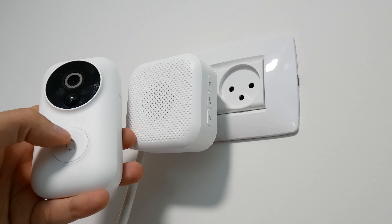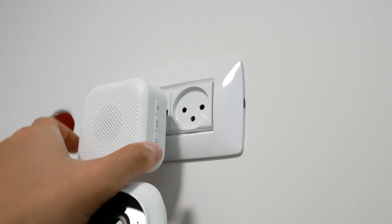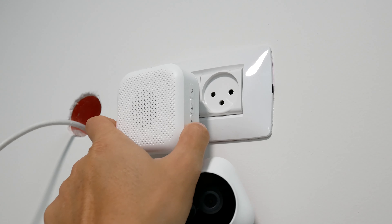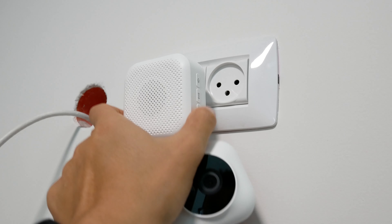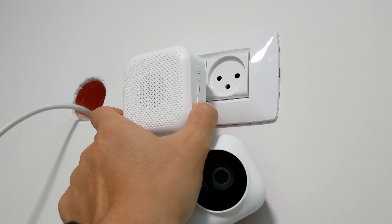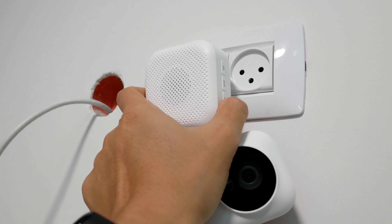Looking at this part — this is the speaker system. It works right out of the box and basically just talks to the doorbell system. Once somebody clicks the doorbell button, this speaker rings. You can change the ringtone and customize it from the Xiaomi Mi Home app. You can also change the volume and relink it if needed. You can connect up to four of these to one doorbell system, so your entire house rings when somebody's at the front door.